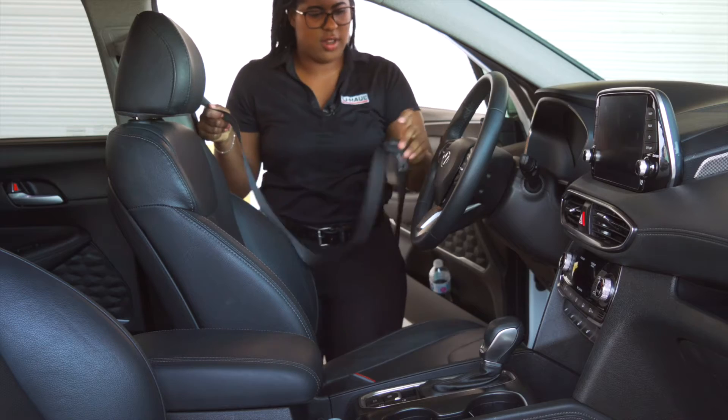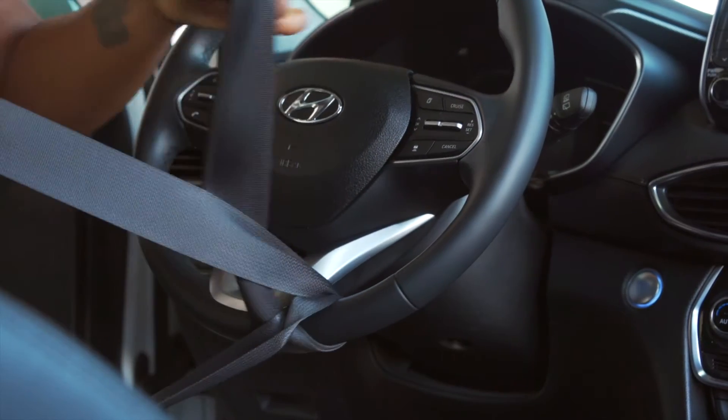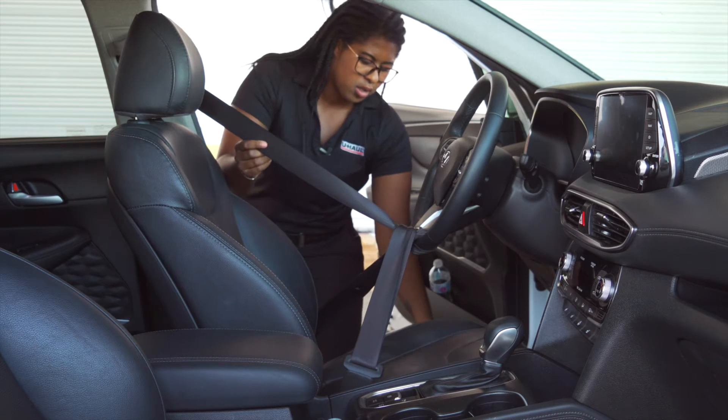Once loaded, the towed vehicle needs to have the steering wheel locked. Loop the seat belt through the bottom center of the steering wheel and fasten. Move the seat back to add more tension.